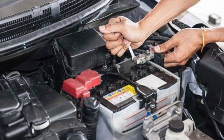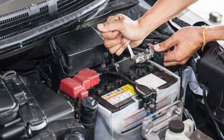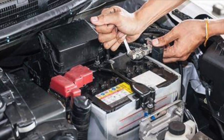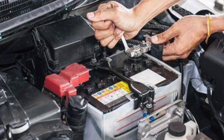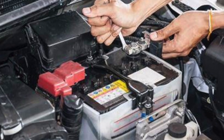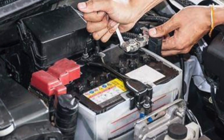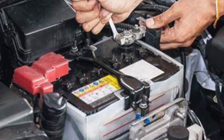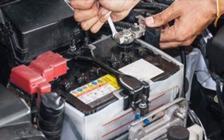Hello guys, thanks for tuning in. Hope you're having or had a great day today. Today we're going to talk about why your battery keeps going dead. No matter what you do, every time you go back to start the car, the battery is dead. Super annoying, mega frustrating, but today we're going to unveil the mystery and figure out why it's happening and hopefully fix the problem. So let's go!